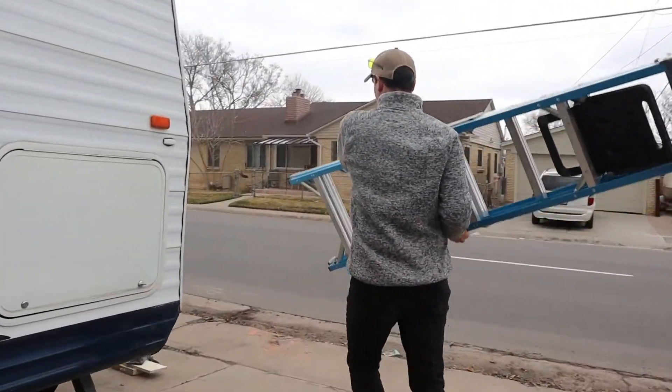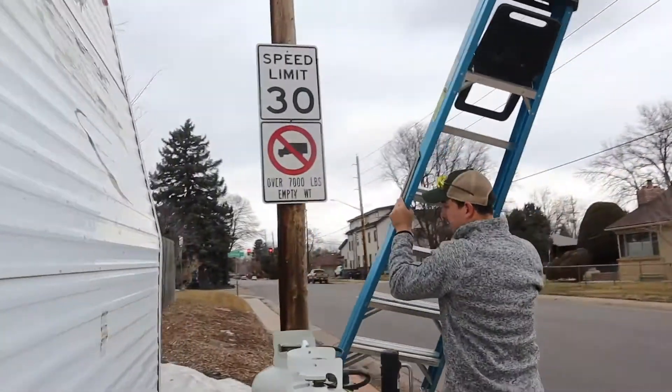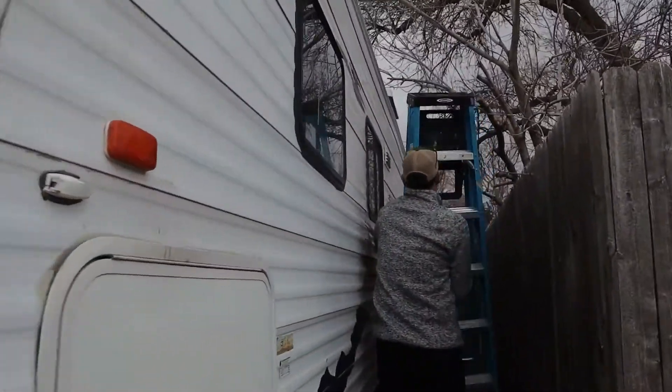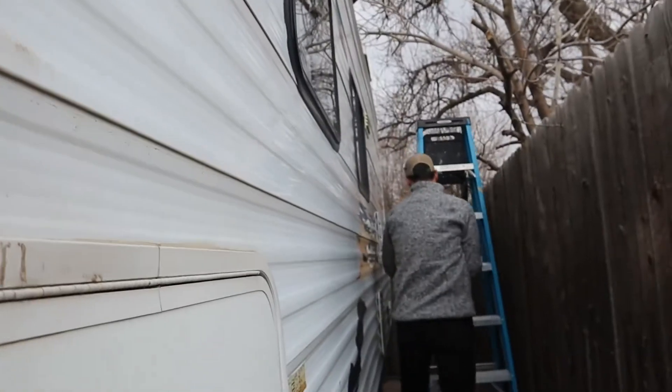We've gotten pretty lucky and it hasn't started snowing yet, but it's supposed to in the next couple hours. So we're trying to get this tarp on now before that happens. Cole's gonna go up on the ladder and trim some of the branches that are touching our AC unit. Then hopefully we should be able to get this tarp on easily. It's a little too small for the trailer, but I think it's better than nothing.